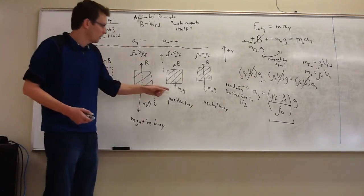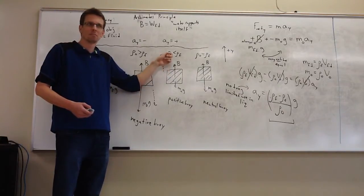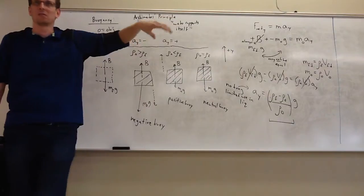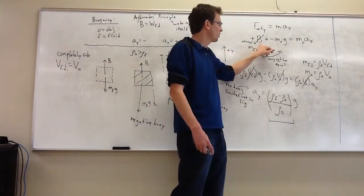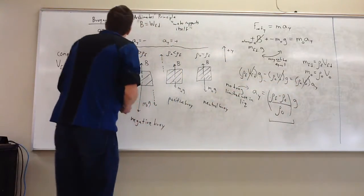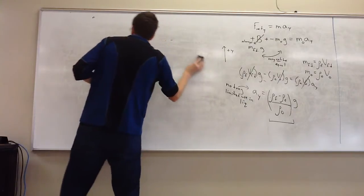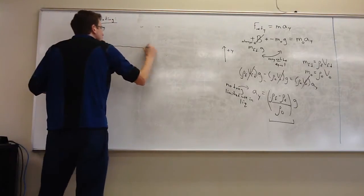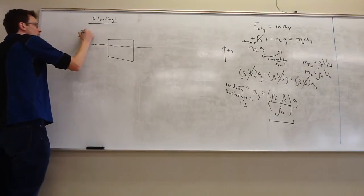Moving forward to the next case: what's going to become of something that rises? It'll go to the surface and, assuming it's not less dense than air, it's going to float. So the floating case is next. Very similarly, we consider the buoyant force, the weight of the object, and make similar substitutions. An object floats only if it's less dense than the fluid.